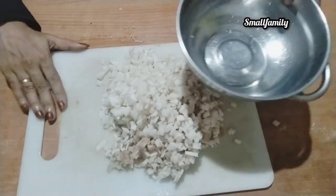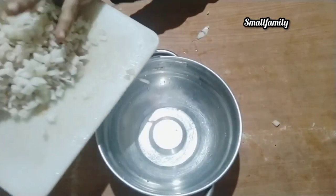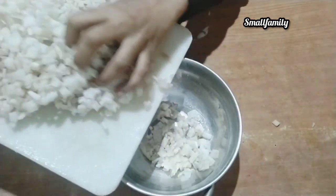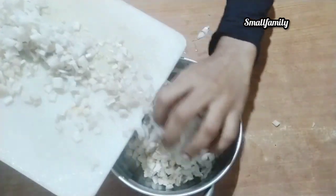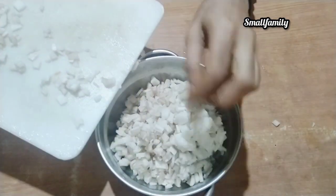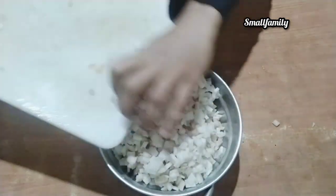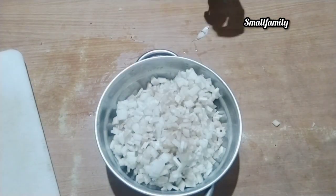I am going to cut the two pieces of it. I add the cream in the water, and add the cream to the oil in the bowl.